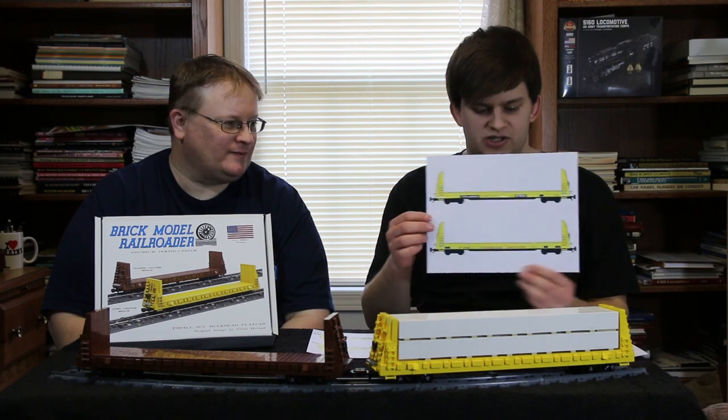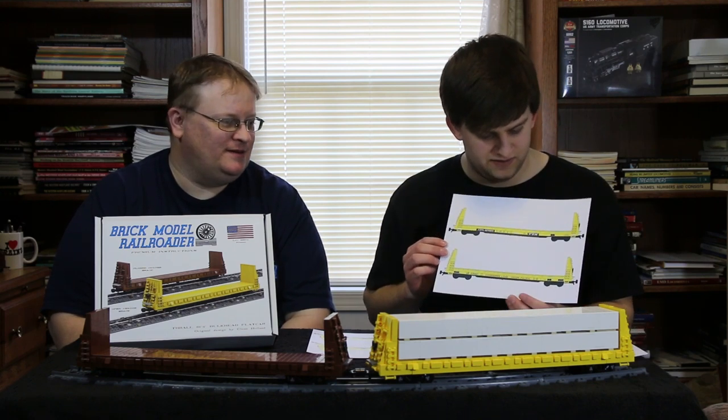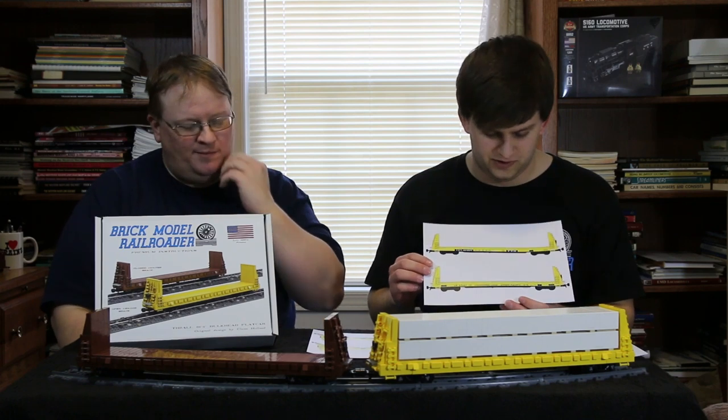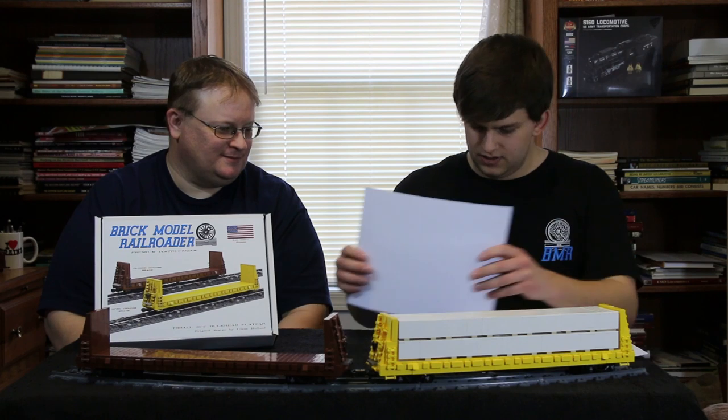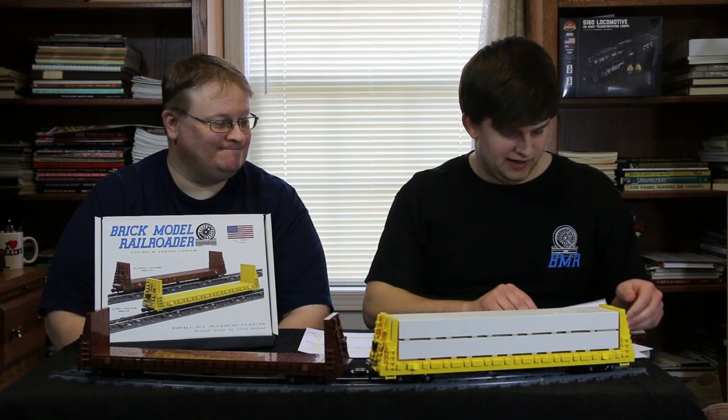The Oregon Pacific and Eastern car was actually the original inspiration for this model — you'll read about that in the introduction of the book. We also have for a yellow car a TTX car and Union Pacific. A lot of the information I got on the cars came from a very comprehensive TTX book, and we found some good pictures of a Union Pacific one, so we included both.